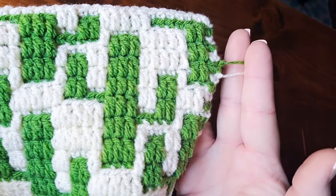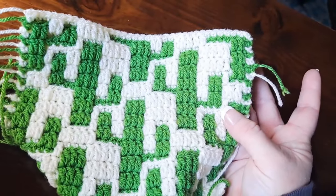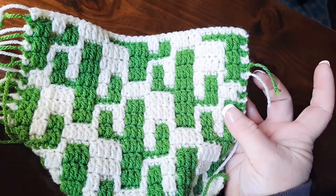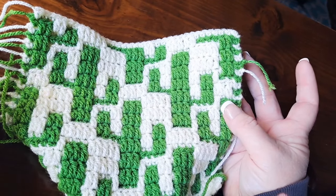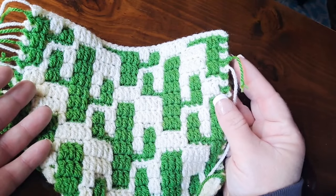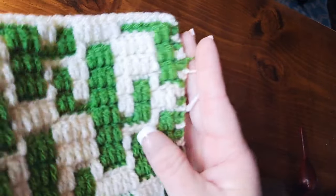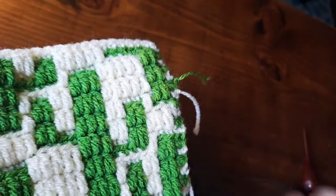When you do that you can actually see that it's going to bring the tails into the same position that you have at the end of the row, so you could use these as fringe. You can also just simply add on additional strands of yarn for fringe just like you would on any other crochet project, but if you want to use your tails as fringe, or before you do anything else to your project like adding a border, you do need to secure your tails with the bind off.